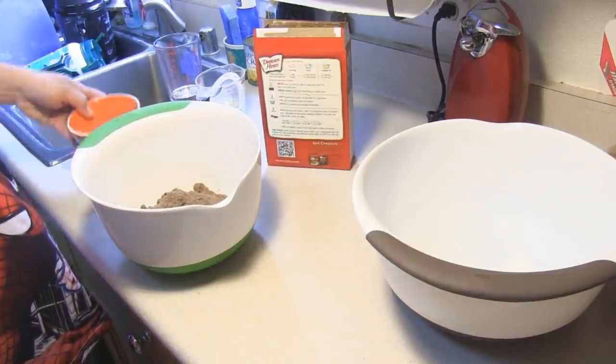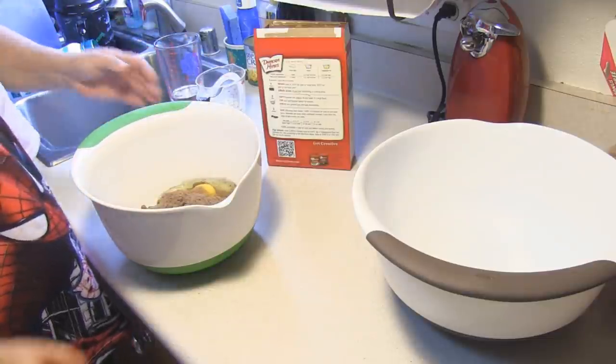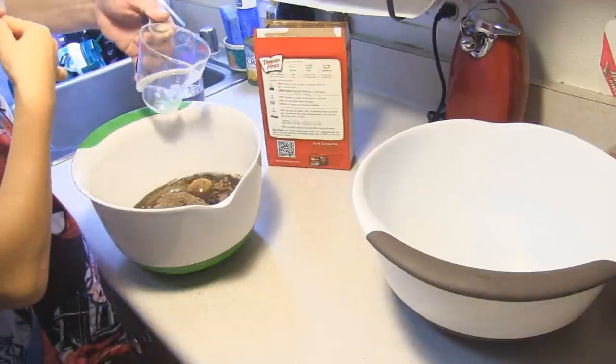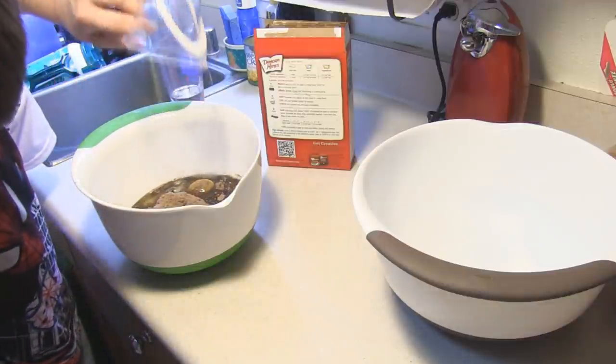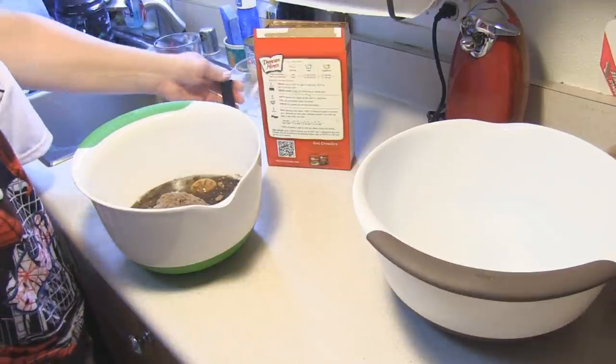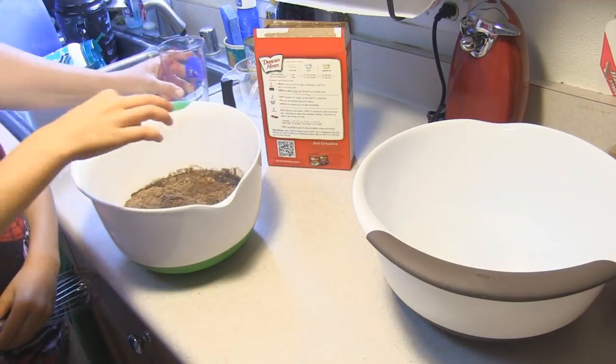So we're just going to go ahead and add all of that in, and my wonderful little sick assistant is going to help me put this together. Then we're gonna set — we're gonna clean that up after. Now we're gonna take care of that and we'll be back.